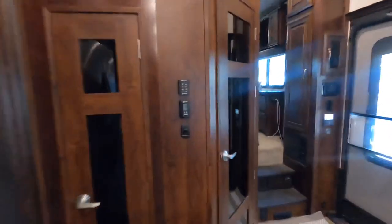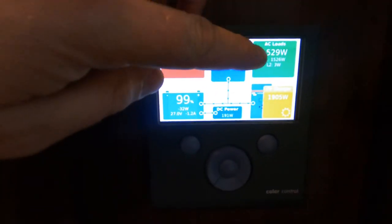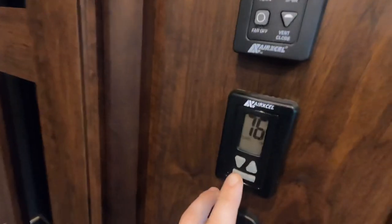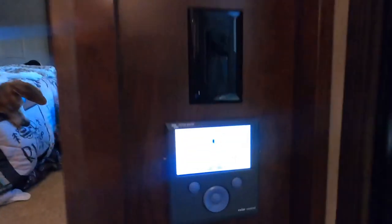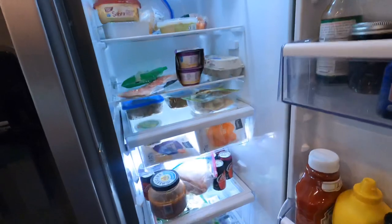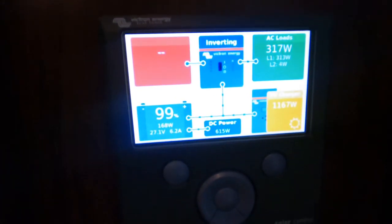I'll show you right here — no power coming in from shore. We're using 1,530 watts and making 1,900. Now as soon as I come over here and shut off the air conditioner — the only one that's running — give it just a second. There it went. Now we're using 300 watts, which is mostly the fridge running. So once I turn it back on to auto high, you'll see that power ramp up as the AC starts coming on, and the solar will automatically start making more power.